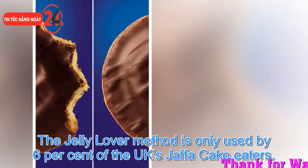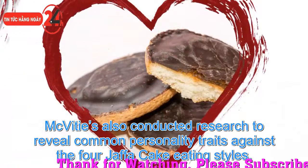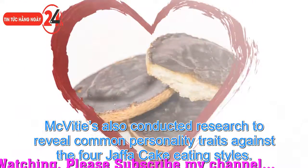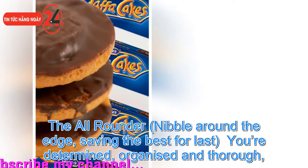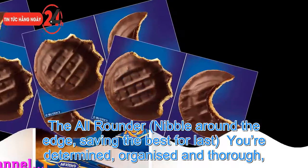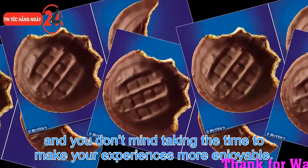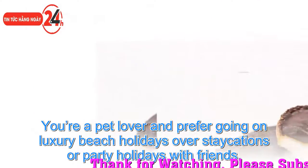McVities also conducted research to reveal common personality traits for each eating style. The all-rounder — nibbling around the edge and saving the best for last — means you are determined, organized and thorough. You don't mind taking the time to make your experiences more enjoyable, you are a pet lover, and you prefer going on luxury beach holidays over vacation or party holidays with friends.